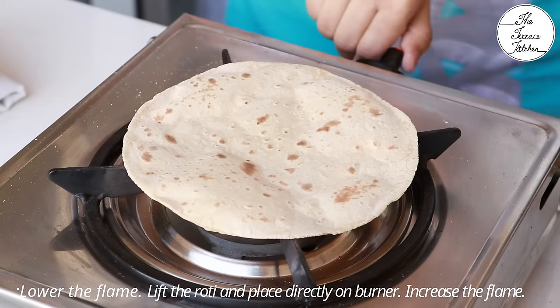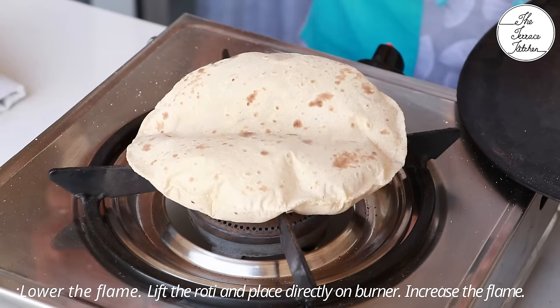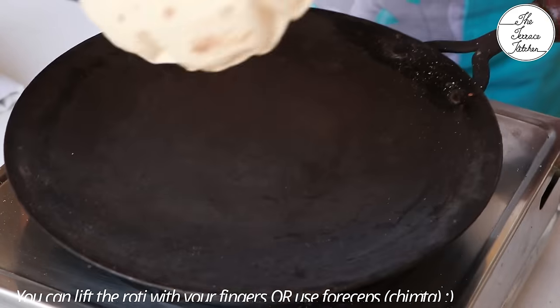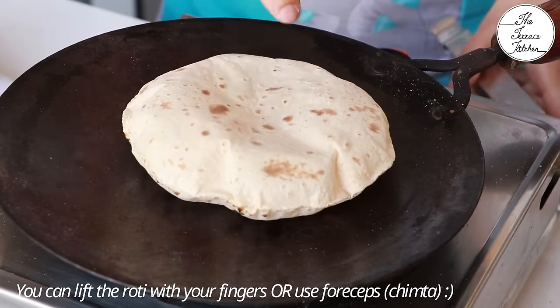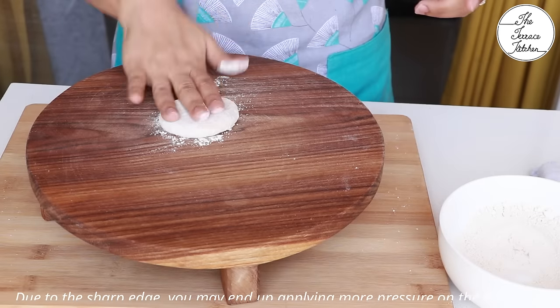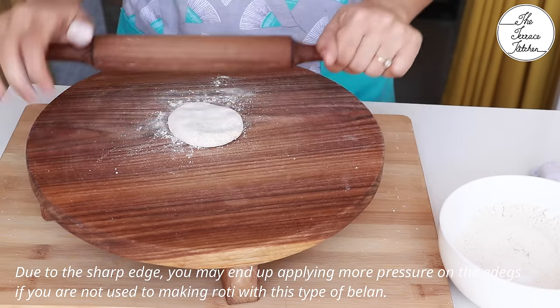Now I'm removing the tawa and placing the roti directly onto the flame. Before placing I lower the flame; after placing I increase it so that it puffs up. I have the habit of lifting the roti with my fingers, but you can also use chimta.